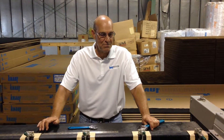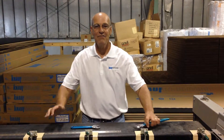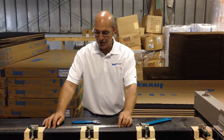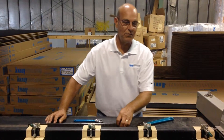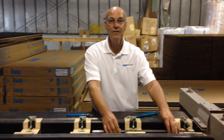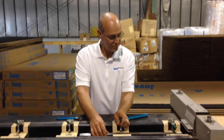Hello, today I'm going to show you how to set up the Glassmaster 215 to make an 11 by 11 inch duct. What I'm going to do now is set up on this 215 that has been modified to use 225 tools for an 11 by 11 duct.